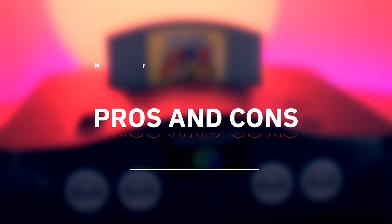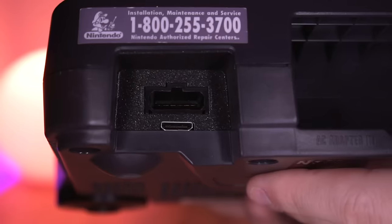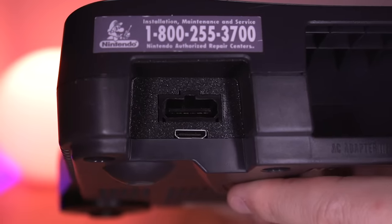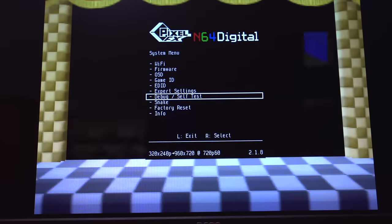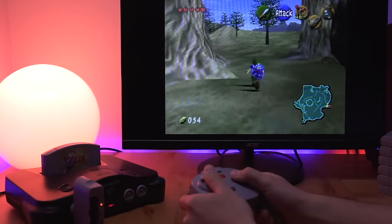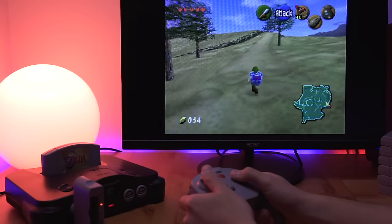Those are the primary features of this kit, so now let's get into the pros and cons. Starting with the pros: first and foremost, this is a no-cut mod, meaning you can install it in your favorite limited edition N64 without fear of damaging the shell. Additionally, given its price, it has a pretty decent set of features. The biggest pro is price — when you factor in its competitive pricing, its value proposition becomes clearer. Those who are primarily interested in getting a good video output and not necessarily all the bells and whistles will be completely satisfied with this kit.